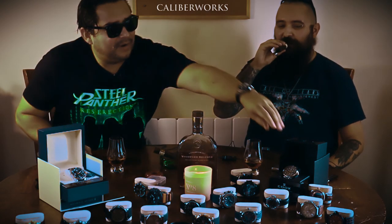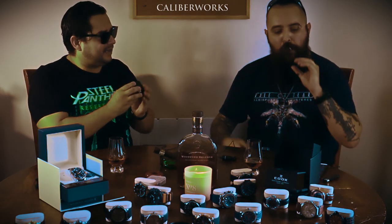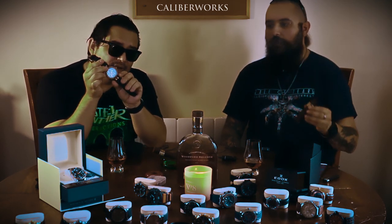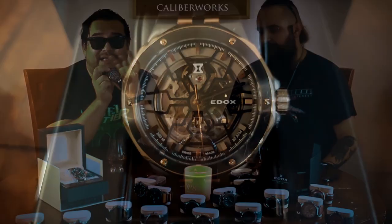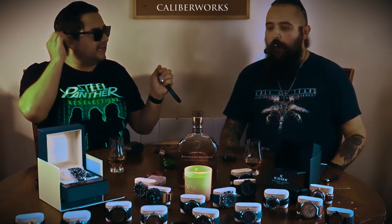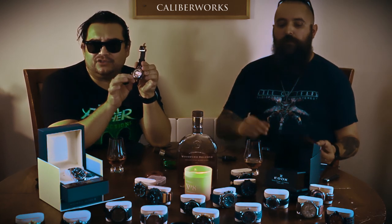A movement is the machine — it provides the movement to the watch. I have a good example here. This is a translucent watch, what's called in the industry a skeleton. This is an E-Dogs Delphine Meccano. In this kind of watch, you can see everything that's happening inside the watch. That's the movement. It's like when you have one of those cars like an Audi R8 where you can see the engine through a glass in the back. That's pretty much a skeleton watch — you can see the movement, the engine.